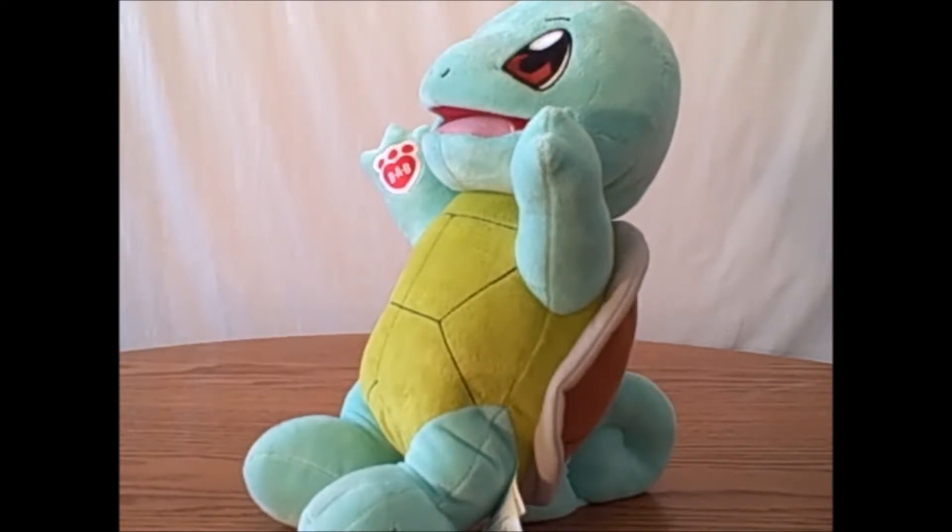I wish that they had instead made his leg sticking out like he was sitting down or something — just figure out a less awkward way to make this bear.